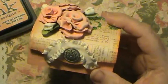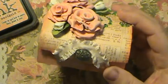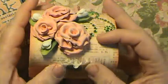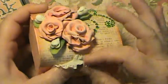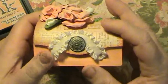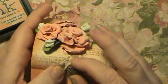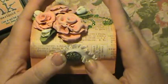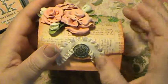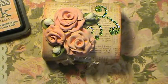You guys know that the box comes with a little ponytail elastic thing. I had been wanting to find some elastic lace, but I couldn't find it. The Michaels, Joann's, or Hobby Lobby near me is about an hour and a half away, and with being in a wheelchair and not feeling well lately, I haven't been able to get there. I wanted some elastic trim.